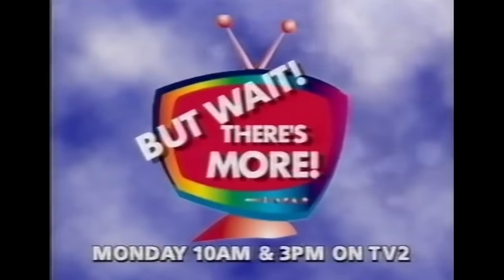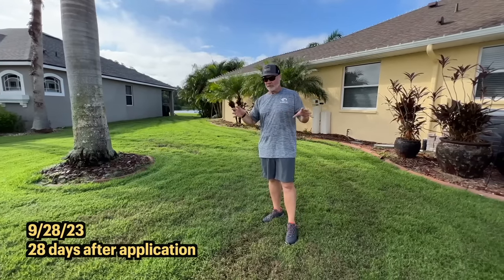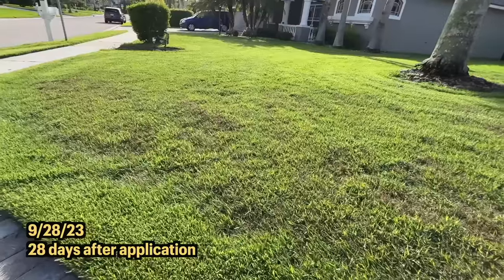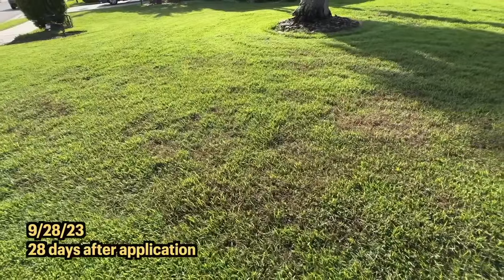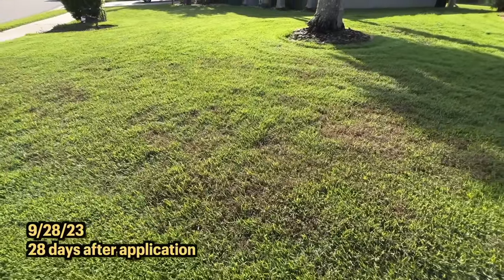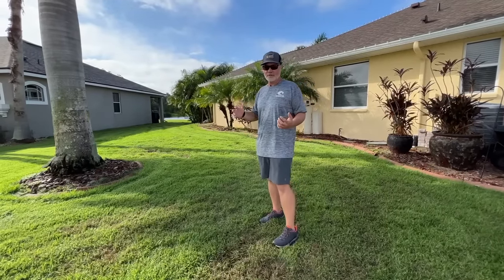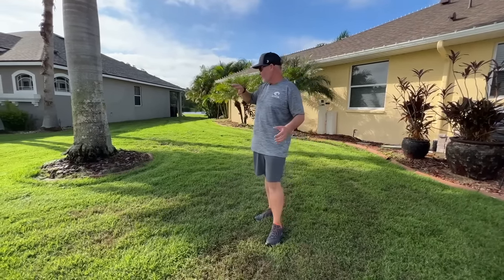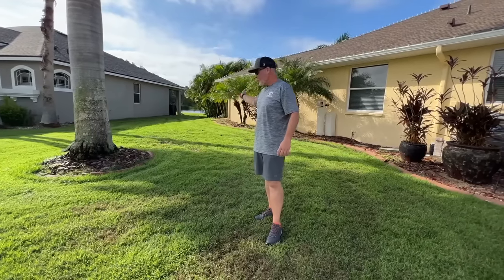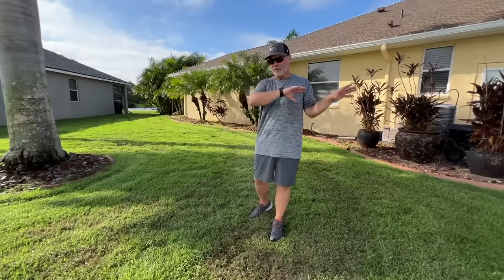Quick wrap-up on the zoysia: you can see there's a lot of dead Bermuda here too, so it works exactly the same way. The safener safens the zoysia just like it does the St. Augustine — same mix. I would have liked to do a lot more testing over here, but the zoysia area has had massive flooding so I can't even mow back there. More on the zoysia later, but it does work in zoysia.